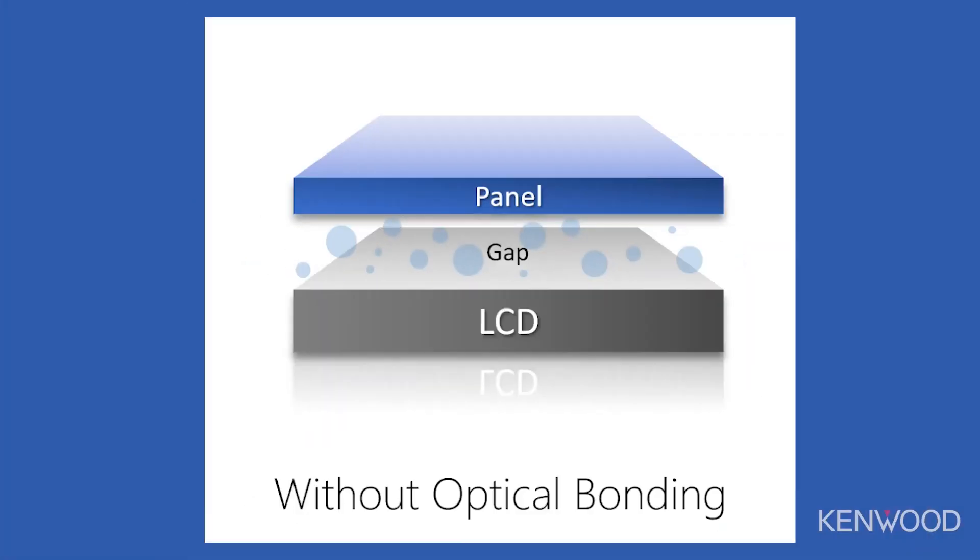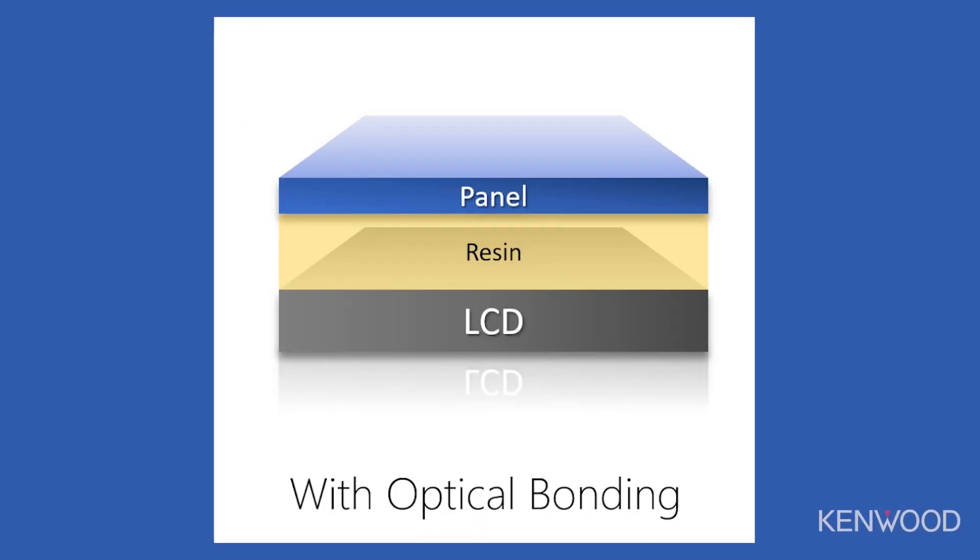Optical bonding is a new feature that we're excited to incorporate in our 10.1 inch floating panel receiver. Traditionally, your receiver screen will have a small gap between the inner and outer layer of that screen itself. With optical bonding, we fill that small gap and adhere those two layers together with a clear resin. Now let's talk about some of the benefits that an optically bonded screen has to offer.